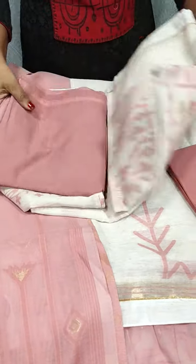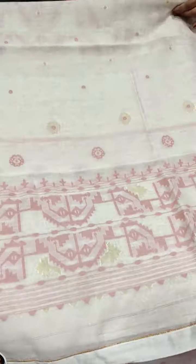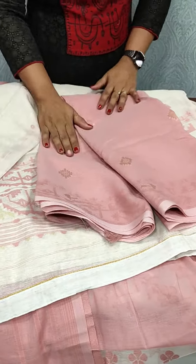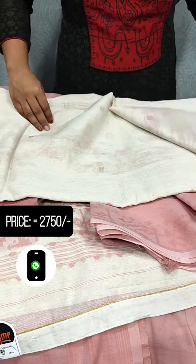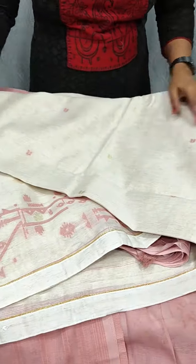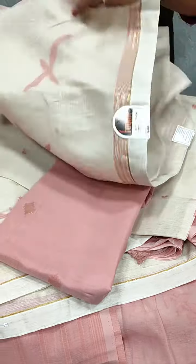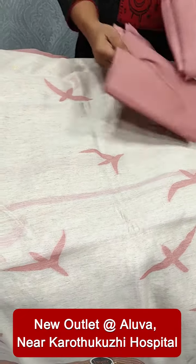This is the design printed in a different pattern. The next design features a diamond pattern. This is the end of the diamond pattern design, with the same bottom.